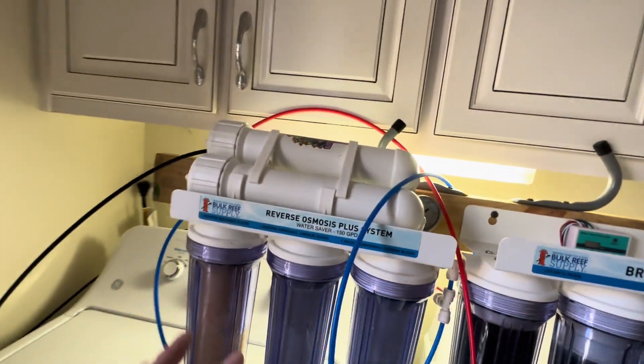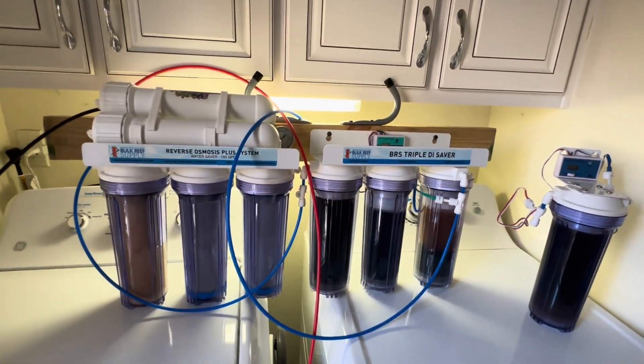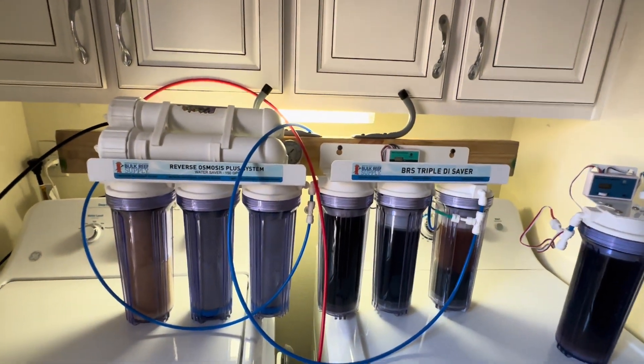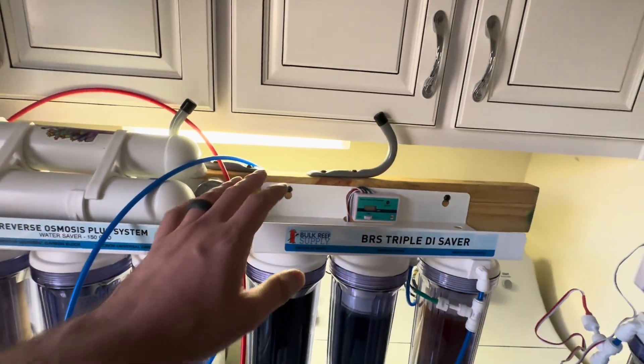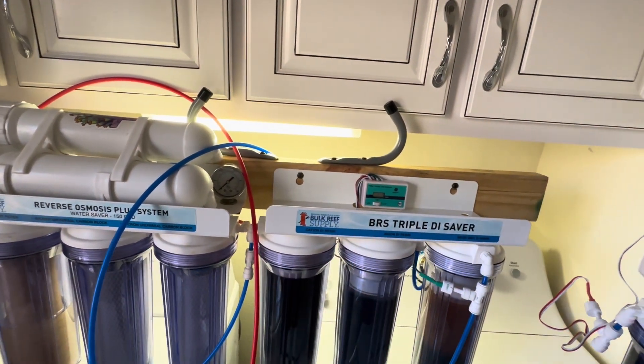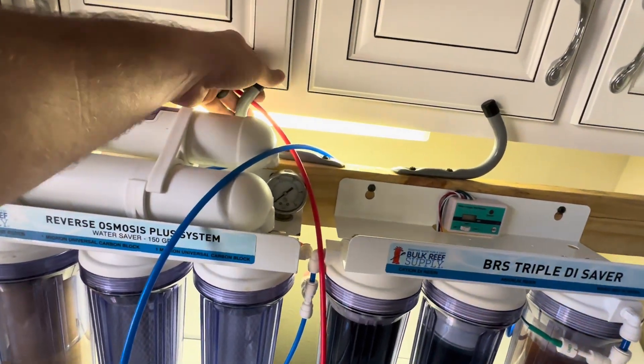The point of this video is I wanted to show everyone what I do when I need to make water. The cheapest route for me was to reuse what I had — I just got a longer 2x4, mounted the additional canisters onto it, and then used my hooks as grab handles.